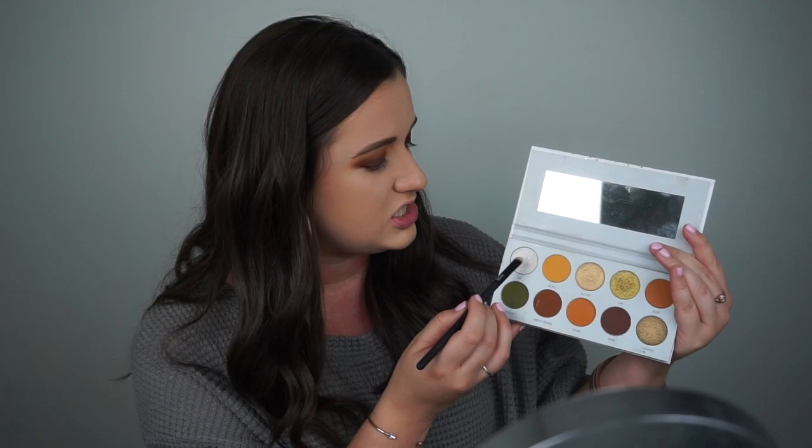I'm completely done with the upper lid and lower lash line. Now I'm going to highlight my brow bone and inner corner, switching back to the Armed and Gorgeous palette. I'm taking the Moda Pro smudger brush and picking up the shade VIP, which is a white highlighter shade, and strictly highlighting my brow bone and inner corner. That will wrap it up for the eyeshadow part.